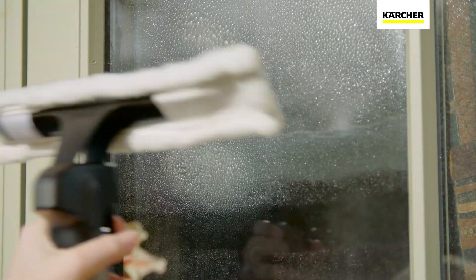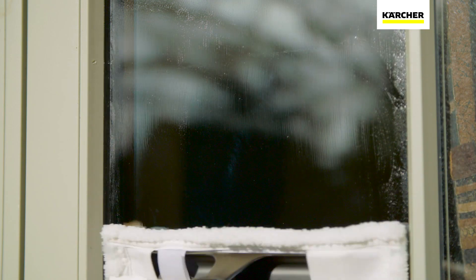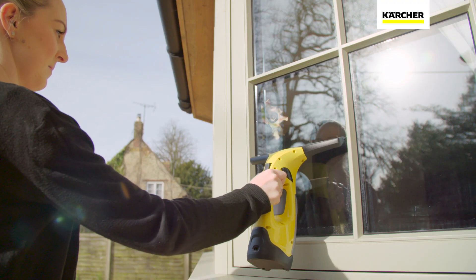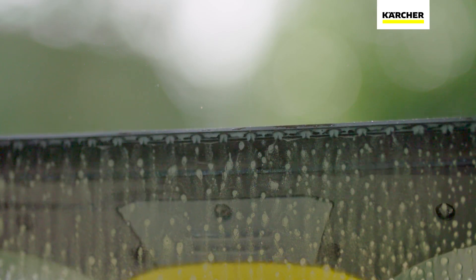Using the spray bottle and microfibre cloth, apply the detergent and wipe the window thoroughly. Switch on the battery-powered WV2 and slowly vacuum down the window removing all dirt and smears, leaving a crystal clear finish.